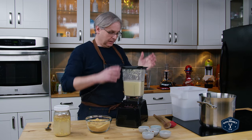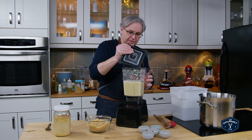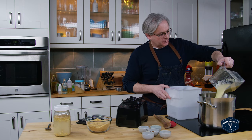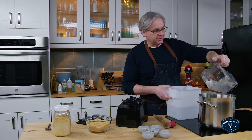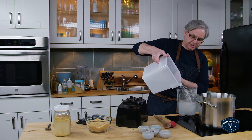That worked really well! We'll put this into the pot, really gingery. I'll just use a little bit of the rest of the water to rinse out the jug.